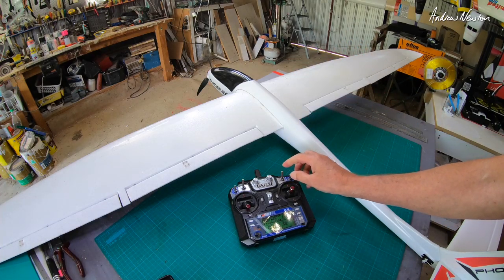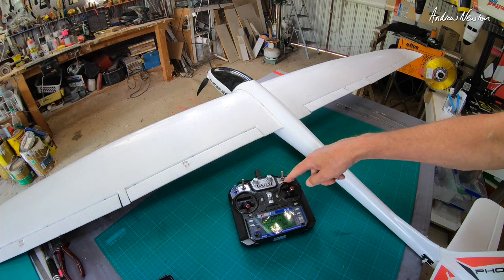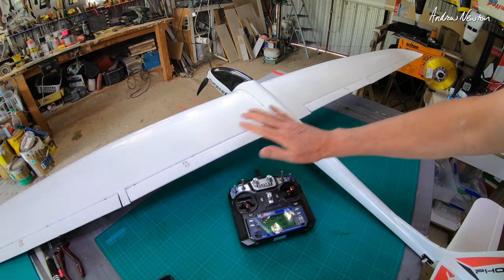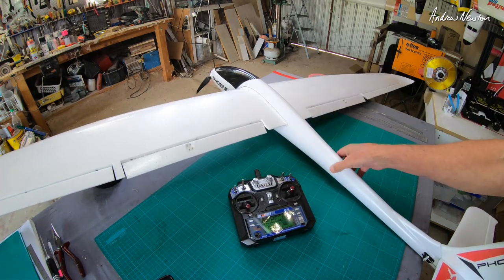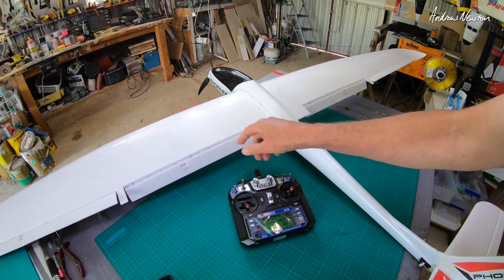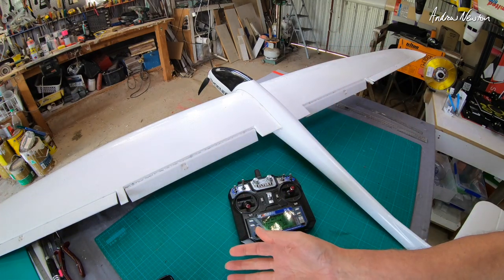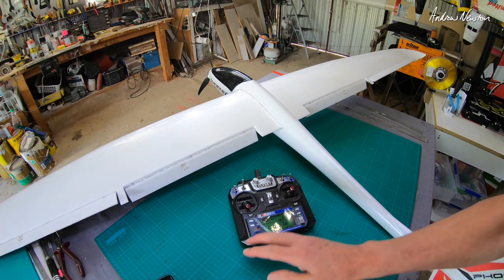Let's have a look at how crow braking works. I have it on a three-position switch — switch C. In the up position everything's level for normal flying. In the middle position flaps go halfway down. In the down position flaps go all the way down and the ailerons come up a little bit to slow it down, kill the lift, and enable you to land the glider in a much shorter space.